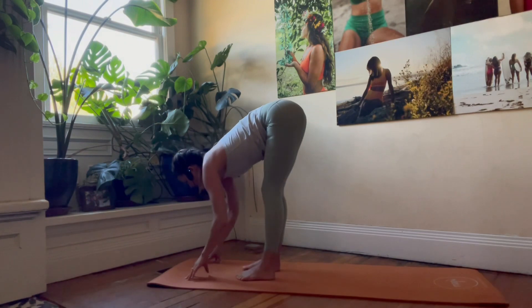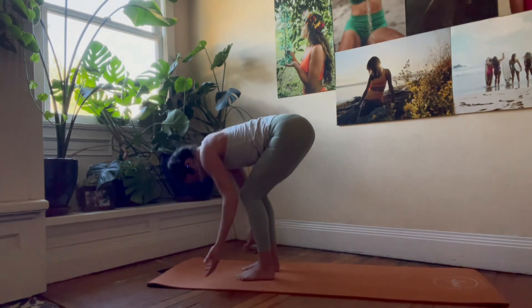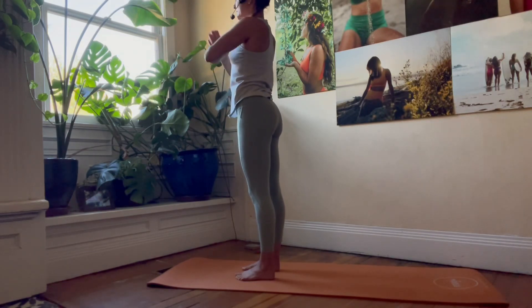Exhale, drop it down. Inhale, flat back. Exhale to fold. Inhale to rise. Exhale, hands by your side.